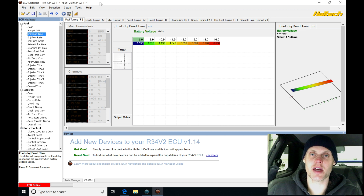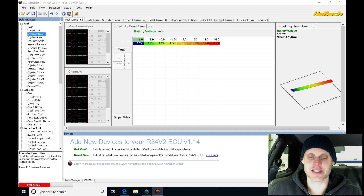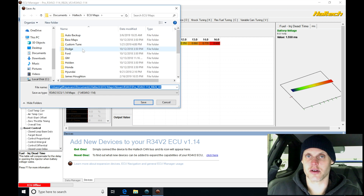We need to save this as a different name right now before we begin, so that we don't essentially erase or overwrite this base calibration. If we want to start over again for whatever reason, it will not be available to us unless we do that now and create a different file name. So I'm going to go up here to File, then Save As, to go ahead and create a new file.